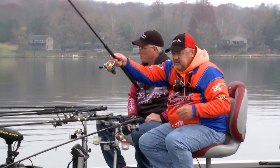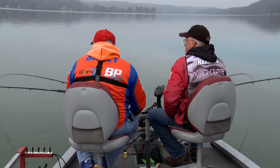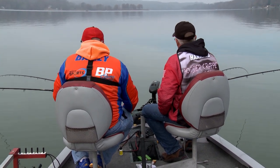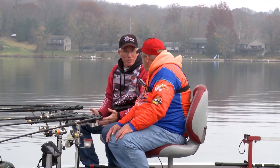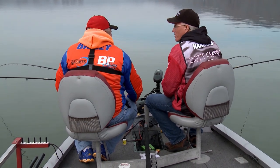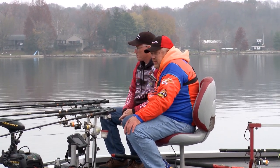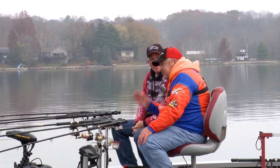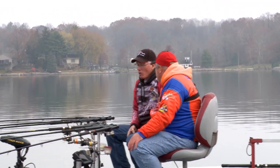One thing I want to talk about today is color — we get a lot of questions about it. How much does it matter? Color can make you or break you — that's my honest opinion. My favorites are the darker colors. This time of year, especially with no sun out, the darker colors are going to prevail, and that's what we're catching on today. There are times on my home lake where it absolutely doesn't matter what color you throw — they'll hit it. But then there are times it's not just a color but a certain shade, like a specific shade of pink. I've seen it both ways.